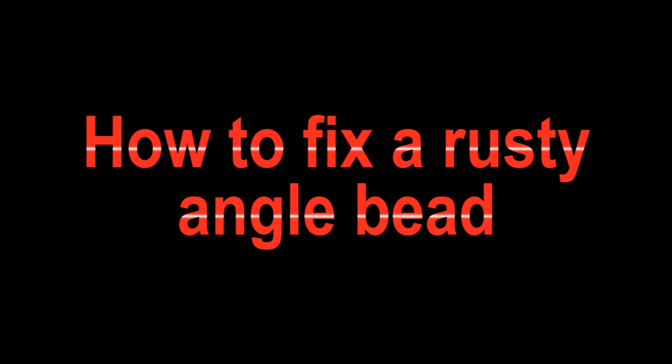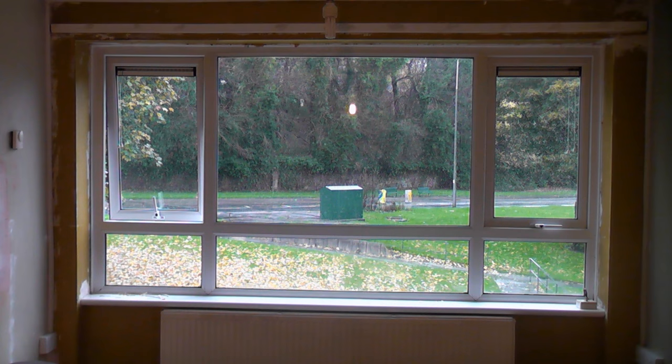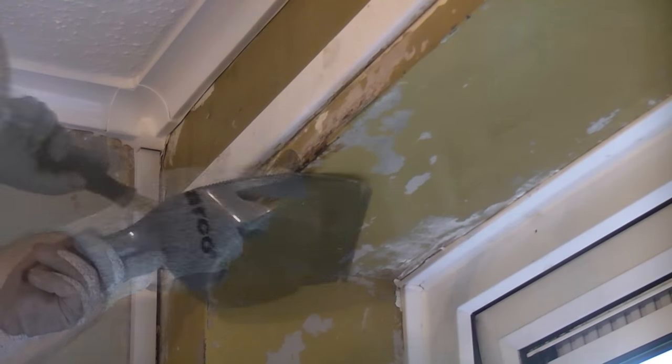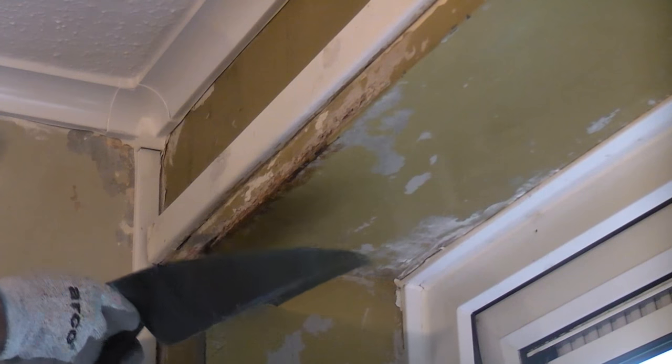Angle beads are often found internally on external corners to prevent corner damage around doors, windows, and on external exposed corners. These beads are often made from galvanized steel which can rust in certain conditions. This angle bead above this window has considerable rust on the left hand side. Unfortunately you cannot just paint over this — we are going to have to do something that is a little more difficult.